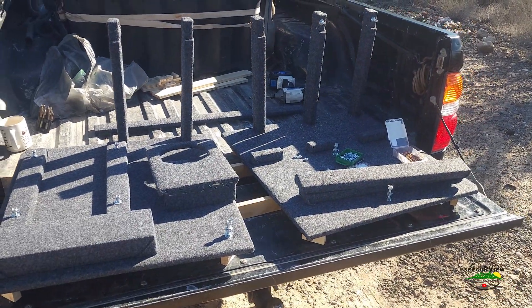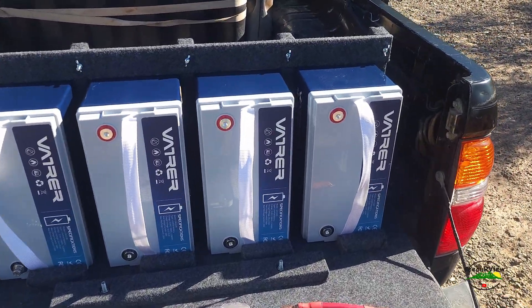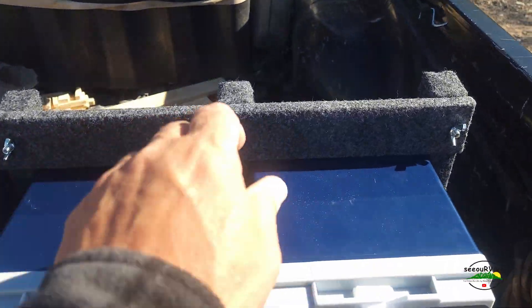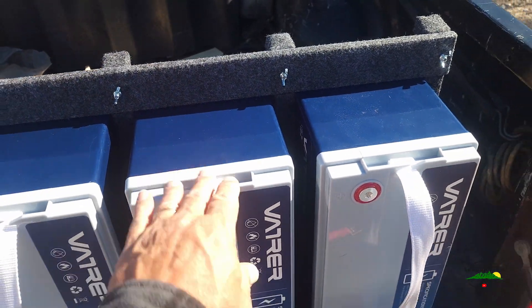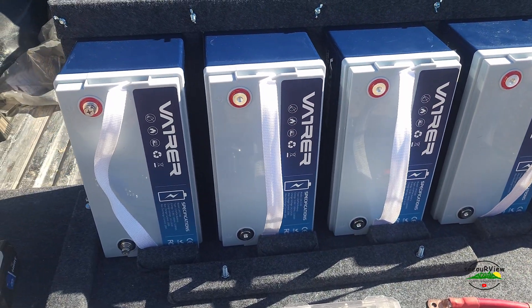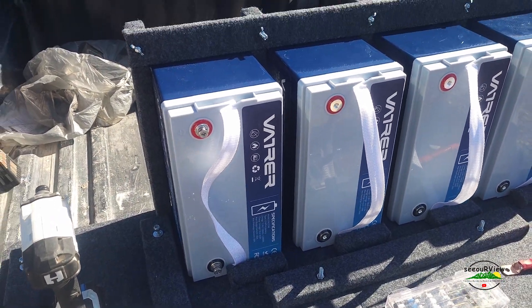So that's how the batteries are going to sit. We've got this bar that comes in with wing nuts — it'll hold them in place and keep them from moving or shifting during travel.